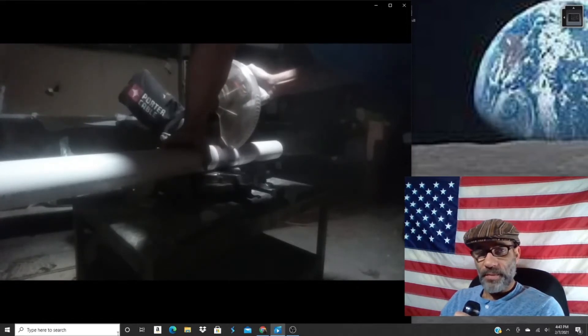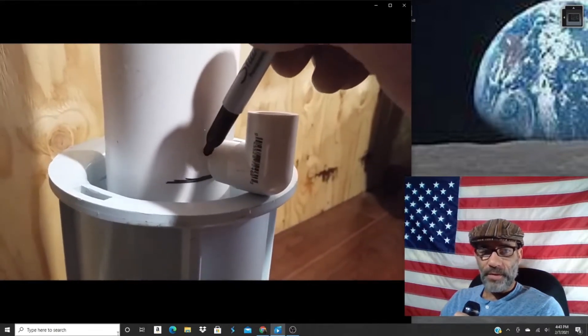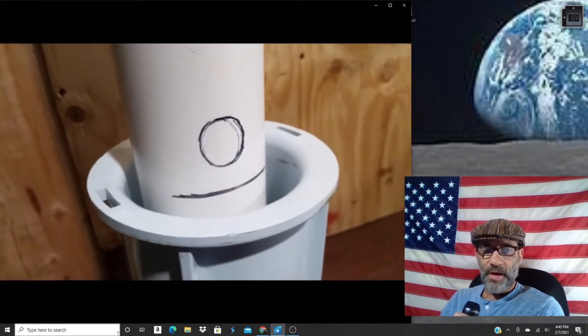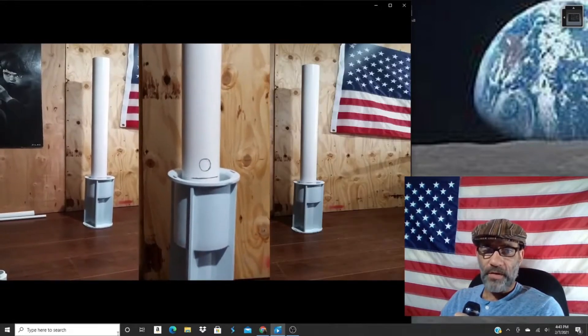Also grabbed an air tee, some hose clamps, a half-inch end cap, a half-inch elbow, an inch-and-a-half end cap, a three-inch end cap. This piece here I just had sitting in the garage and I'm going to use it as my base. I start off by taking this three-inch PVC and cutting it to the length I need, then setting it inside the base so I can mark it — so I know just how high up I need to put that hole to fit the half-inch elbow.